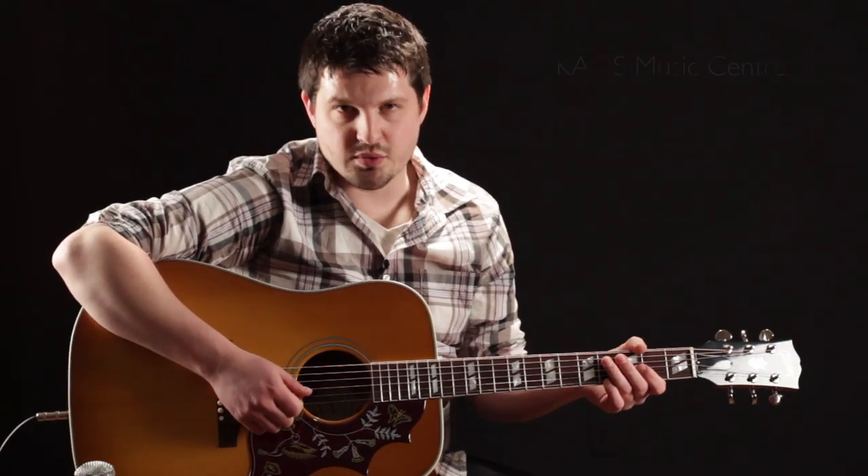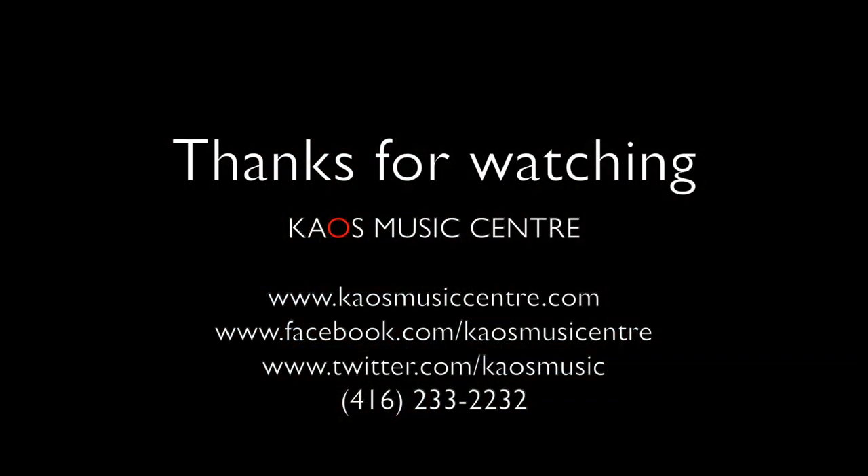This has been our gear review on the Gibson Hummingbird Acoustic Guitar. My name is Ryan from KF Music Center. Thanks for watching. We'll see you next time. Bye.